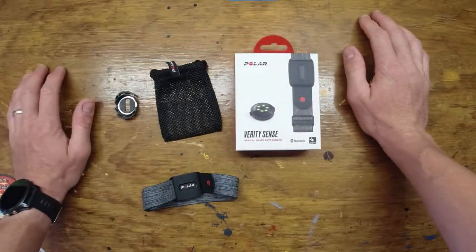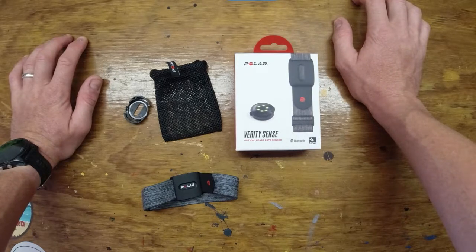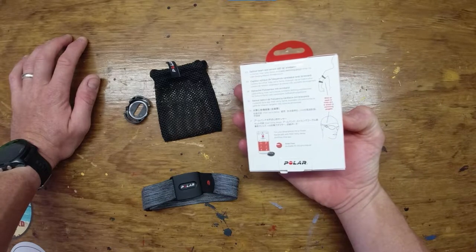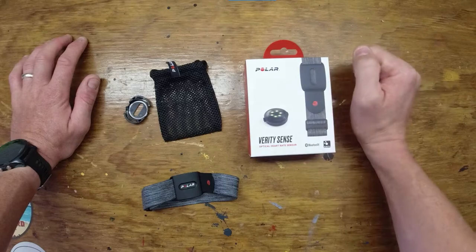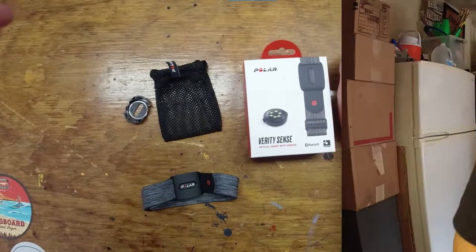As far as price goes, it's $89.95 on the Polar website. I couldn't really find it for much cheaper than that. Honestly, in terms of what it does, I believe it's a very, very fair price. Okay, let's move on to the pros.